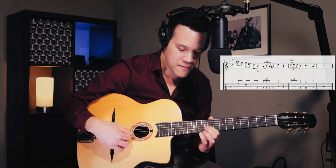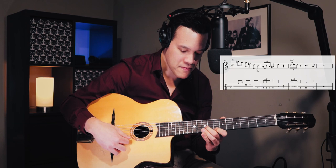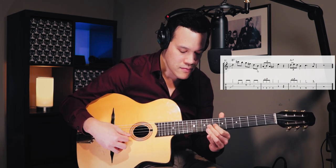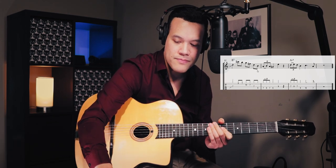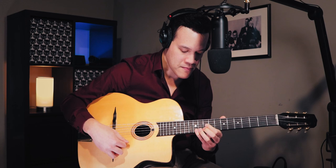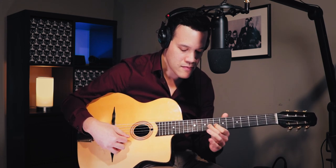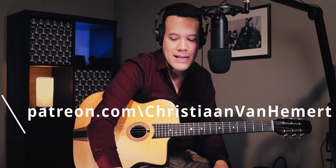This chorus is a lot easier than the first chorus. Let's play this chorus with a backing track. Then we get those two awesome choruses — one with all those chords — and then the last chorus is really tricky, which I'll do on Patreon. Let's play the complete solo that we have so far.